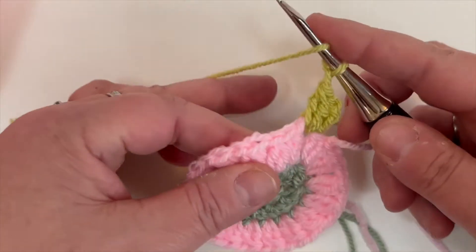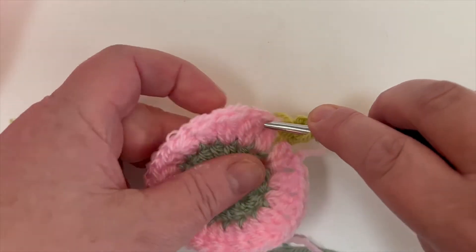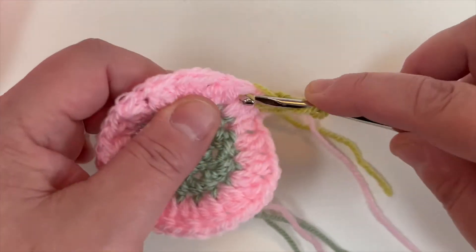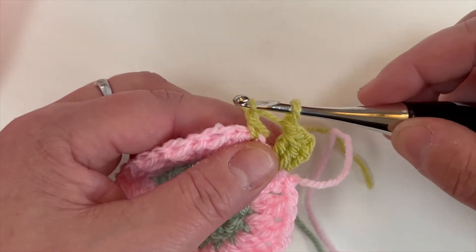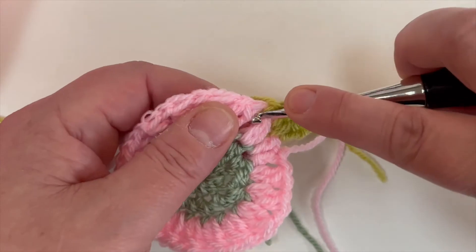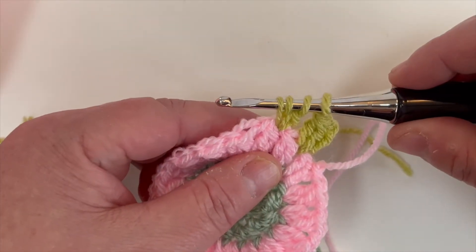So we're going to start: yarn over, through the gap, through the chain one space from the previous round, grab the yarn, pull back through — you've got 3 loops on your hook. Yarn over, pull through 2. Yarn over, back through the same chain space, grab the yarn, pull back through — you've now got 4 loops on your hook.